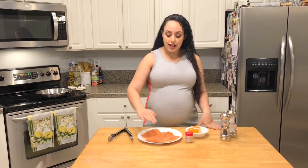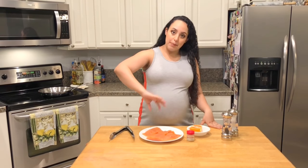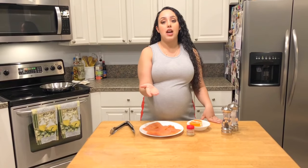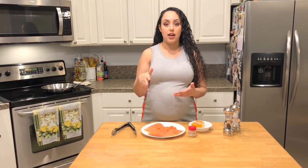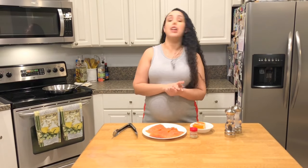We will need to be using an oven-safe skillet because we're going to be searing the top parts, flipping it, and then sticking it into the oven to let it bake the rest of the way. We'll also need some olive oil for the pan. I also have my oven preheating to 375°F.